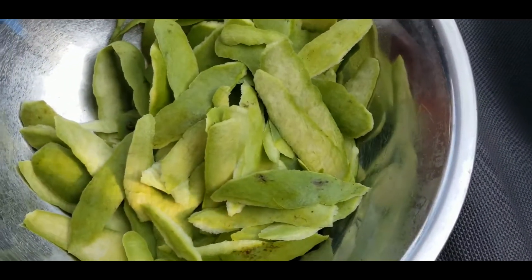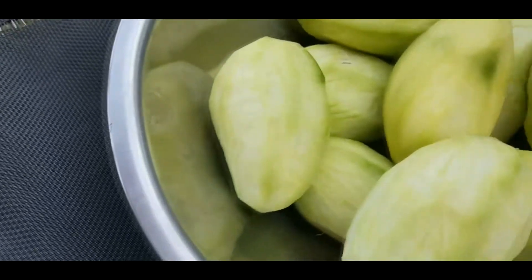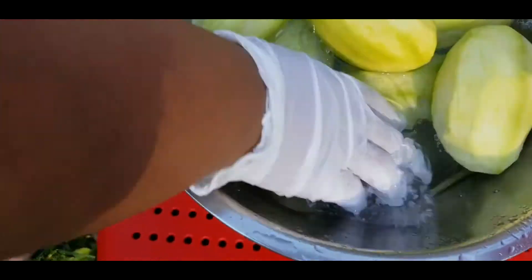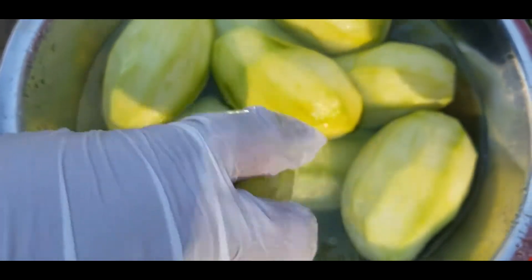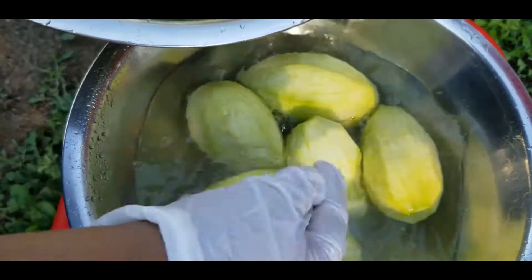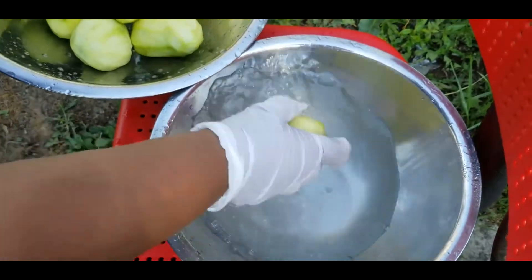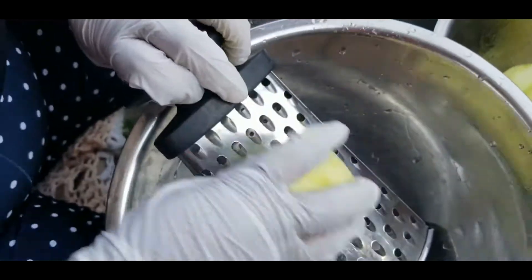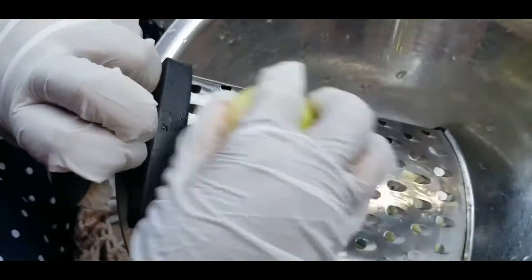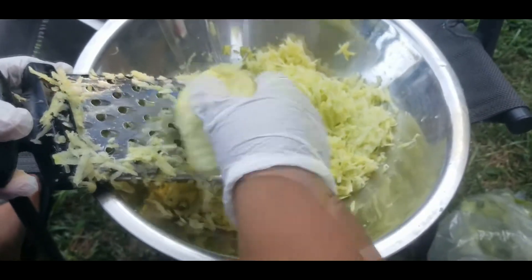Now we'll move on to the next process. The first thing we do is wash the mango. Here you can see we're washing the mango — we wash it clean and we're going to get ready for the next process: grating it with a hand grater. As I mentioned before, you can use a masala brick to pound it like people used to do in Guyana, or you can use a grinder to grind it very fine. It depends on how you want it.